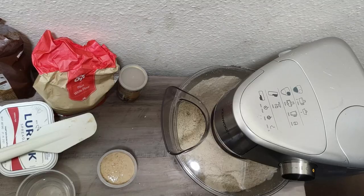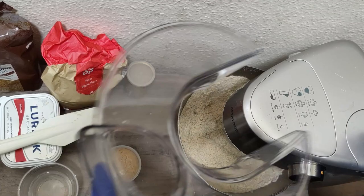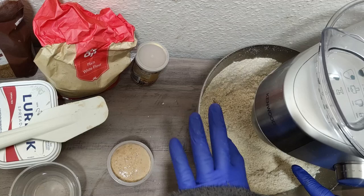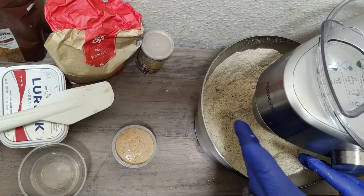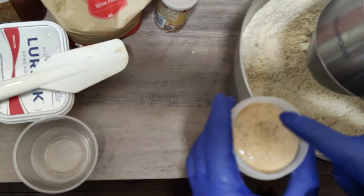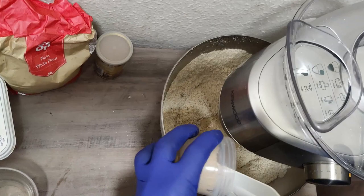Okay guys, now we have mixed this after three minutes. I'd like to show you something to take into consideration. After three minutes, all the ingredients have gone to the side of the bowl. Ideally, when you start the food processor you want the ingredients to be in the middle like a mountain. Our yeast is now ready — you can see bubbles — so we're going to put the yeast inside.